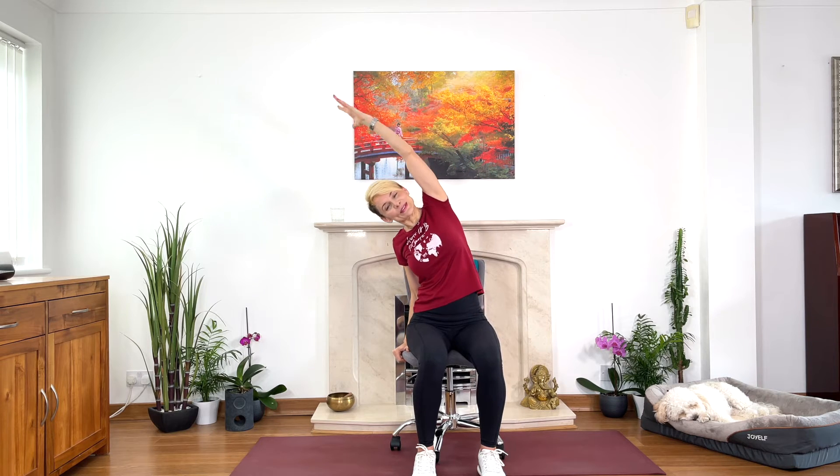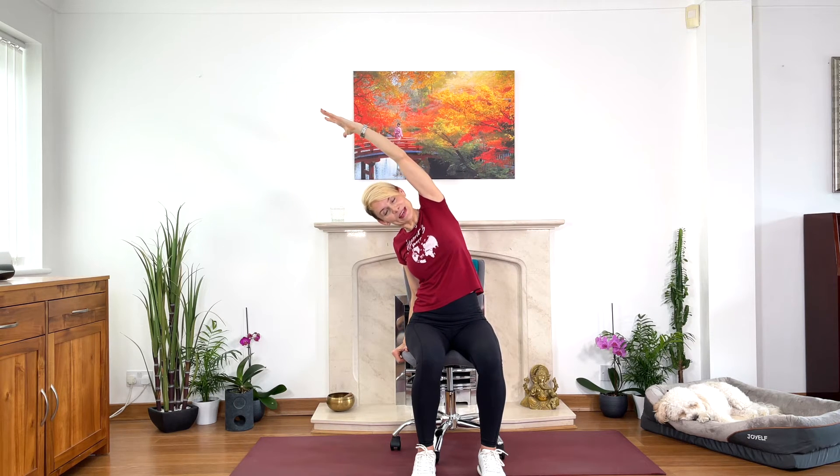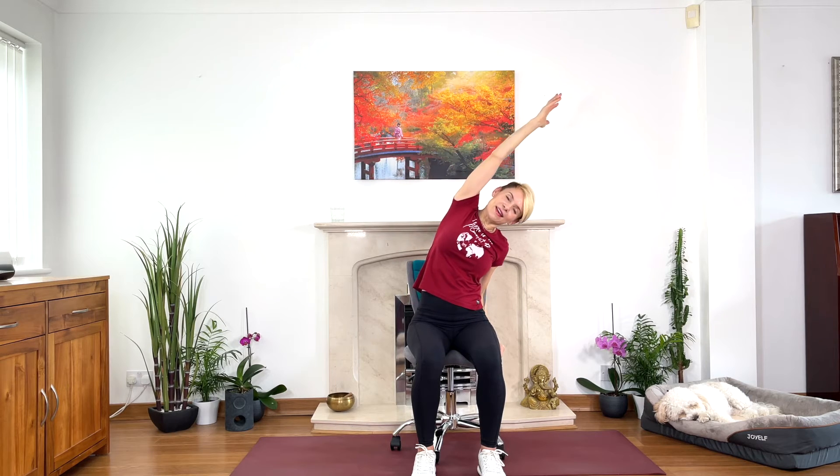Change sides again. Inhale lengthen, exhale fold into the side. Inhale come back, change sides. Inhale stretch, exhale you fold, press the hips into the seat. Change sides, inhale, exhale, press your hips down. Inhale and stretch. Very good stretch. Now watch me for a moment — I'm going to sit sideways to show you little twists. Twists are great for the back to release tension or tiredness. Twists bring more blood circulation, create more space between vertebrae, relax the nervous system, and are great for the digestive system.